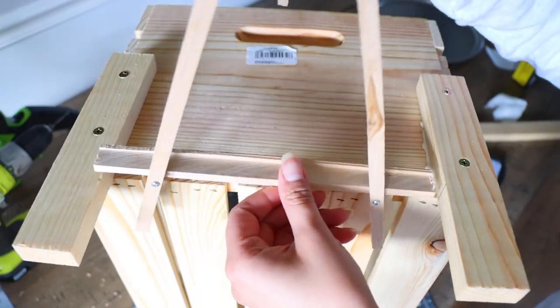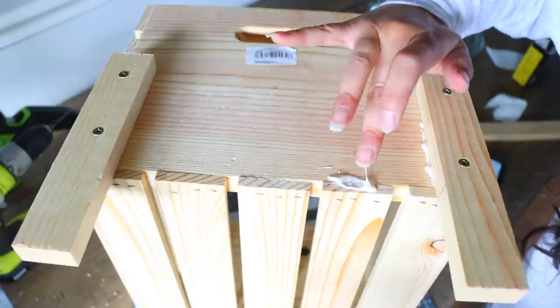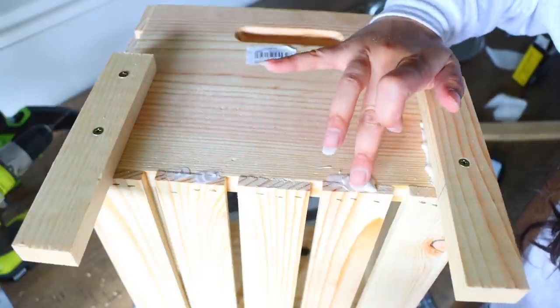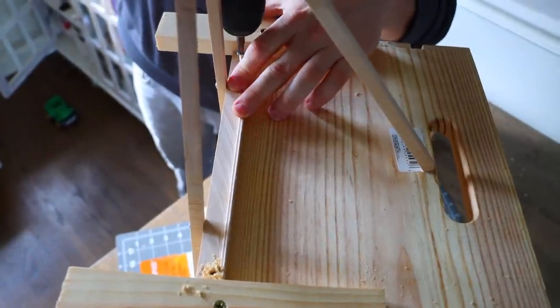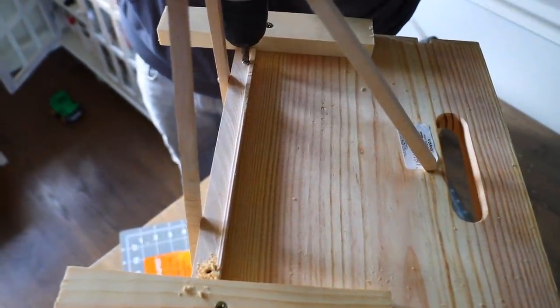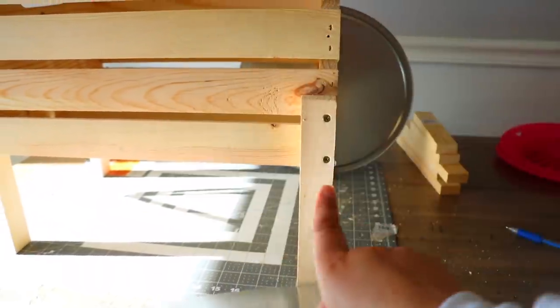Now we're going to use the Dollar Tree easel. You're going to put the base of it — the part where you would put the canvas — up against the crate and either wood glue it or wood glue and screw it in. Next, we're going to take our pizza pans and screw them right here onto this piece of wood.